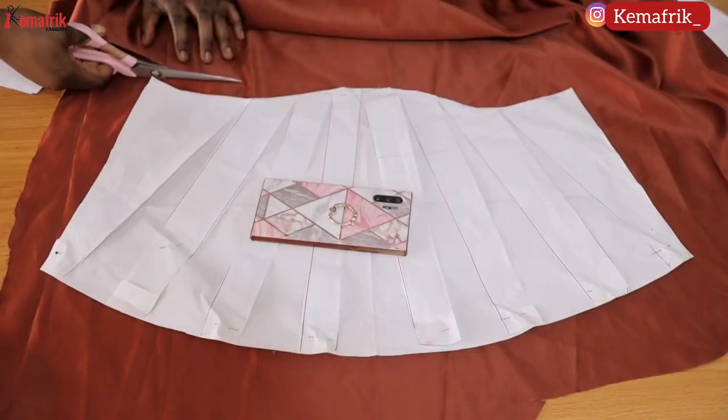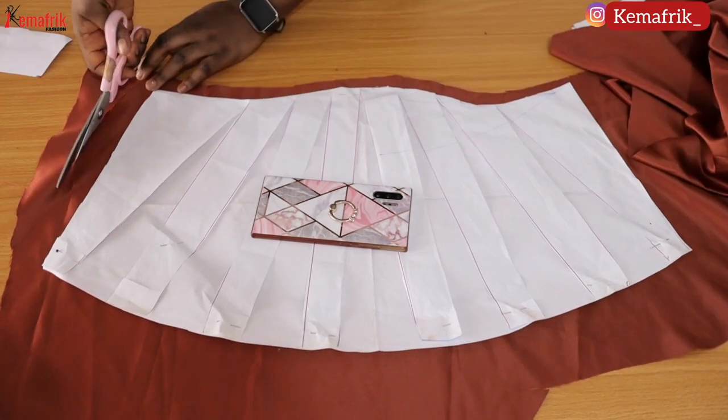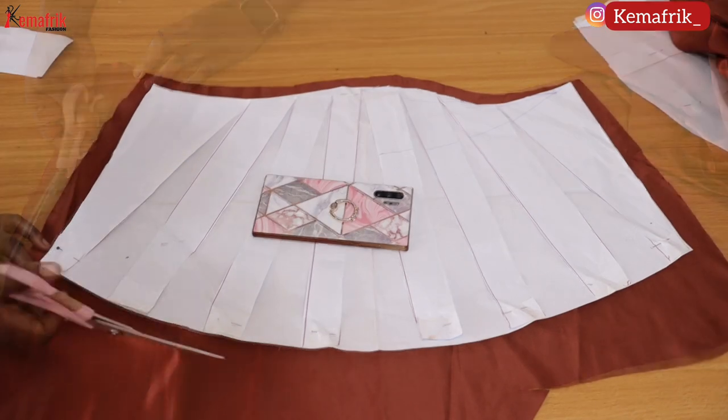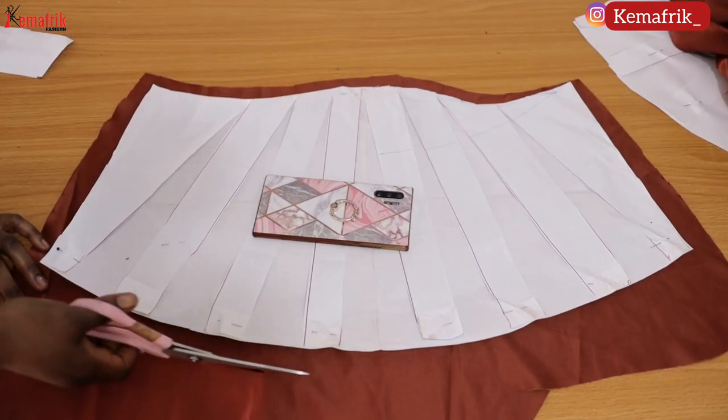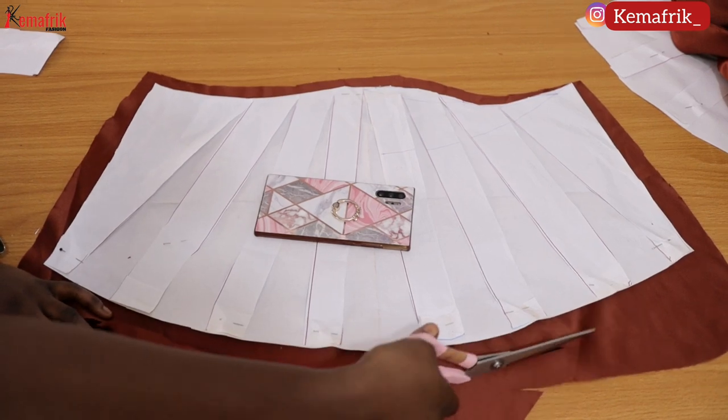I will be transferring the sleeve pattern to fabric now, adding half an inch seam allowance to the upper part and one inch side seam allowance and hemming allowance. I did the same thing for both sleeves.